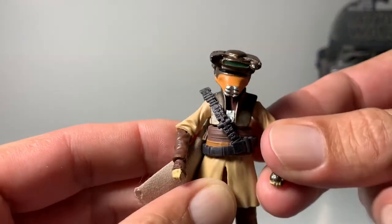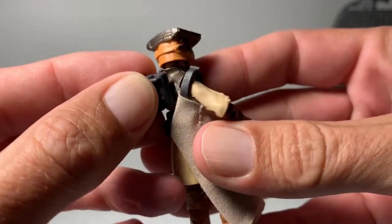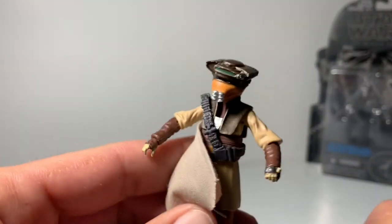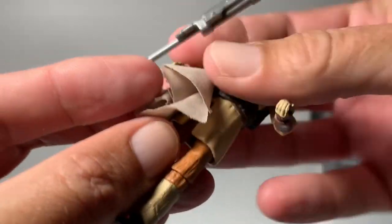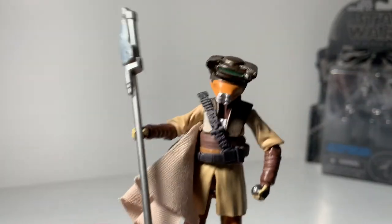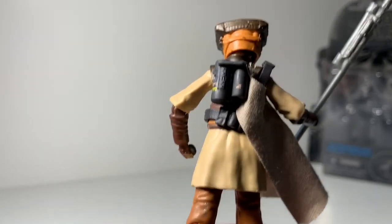She looks just like she does in the movie. Overall, they did a great job on this figure, and I would highly recommend — if you want this for your collection — to hunt one down and buy it. Definitely go for it. If you guys enjoyed the video, throw a like on here and subscribe to the channel for future videos. I do have some more stuff coming pretty soon, so I will see you guys on the other side.